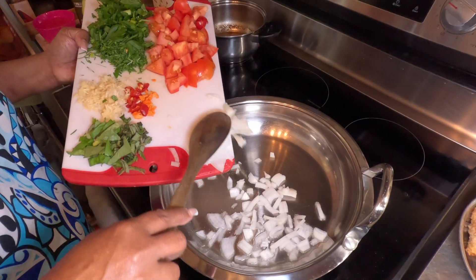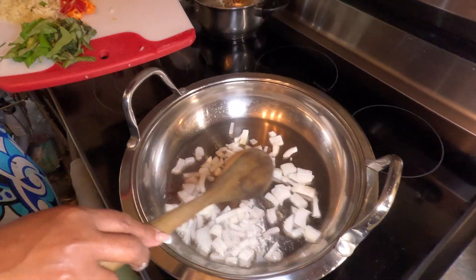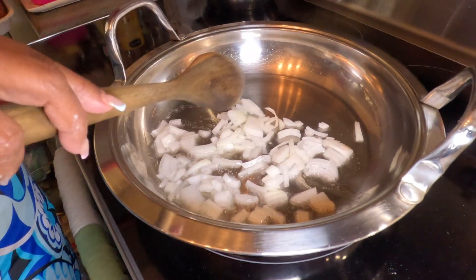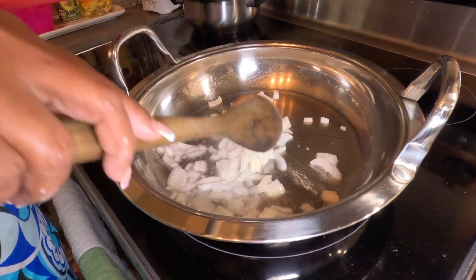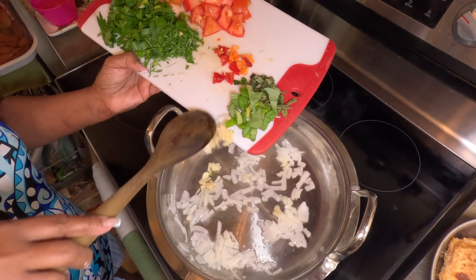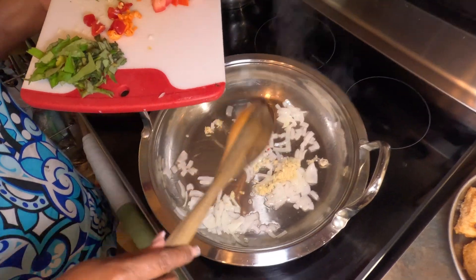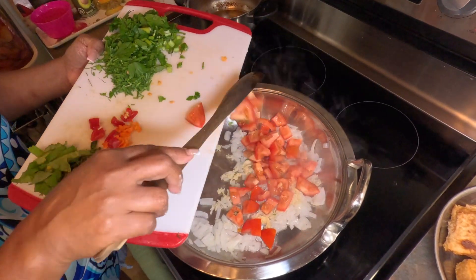In goes my onion. In goes my garlic. Tomatoes.